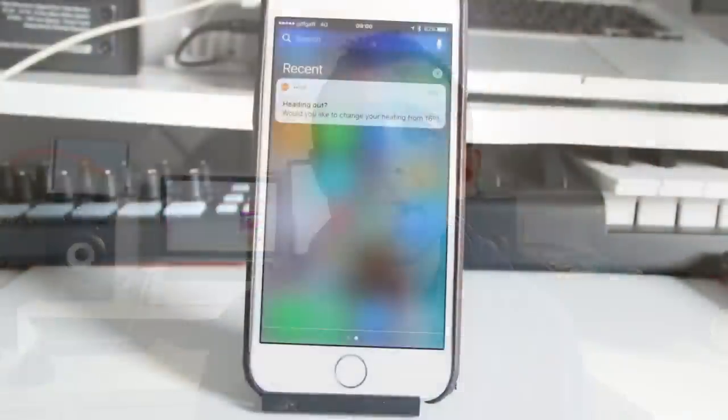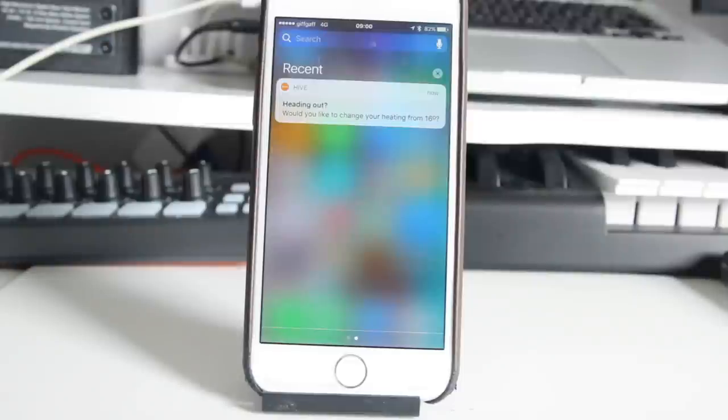Secondly, the location functions are purely about notifications. This means that whilst the phone app will alert you when you go away from home or when you're heading back and tell you the current temperature, you can't tell it to automatically switch the heating on or off based on your location — although maybe this is a good thing if more than one person lives in your house. Thirdly, there isn't guest access, although the simple workaround is just to get your family to download the app and sign in with your account, or just get them to use the thermostat.